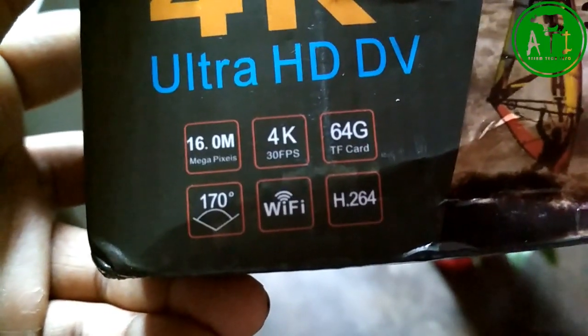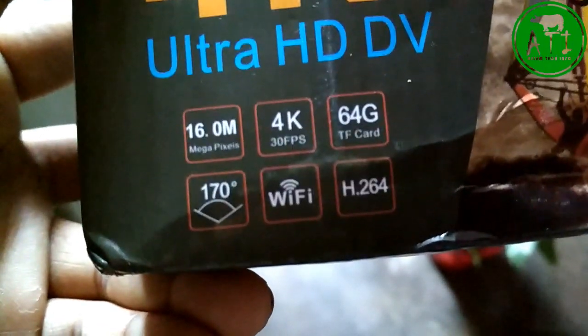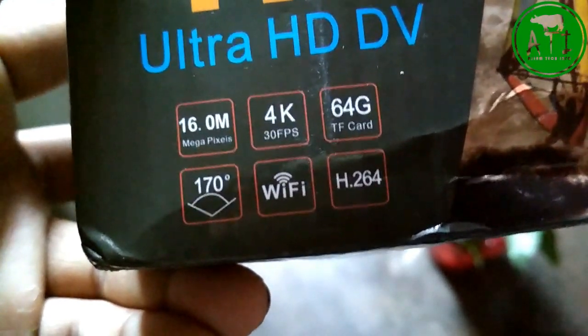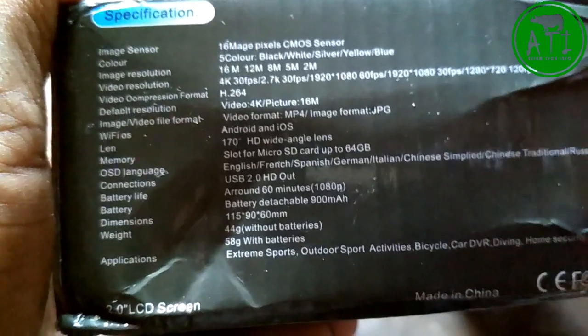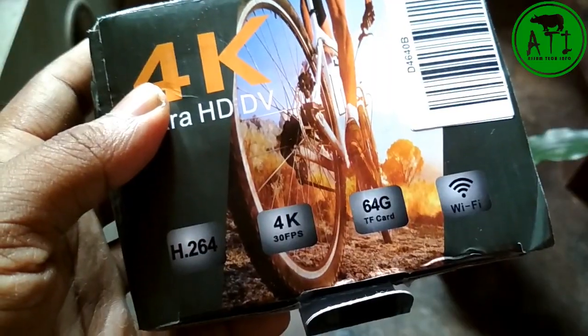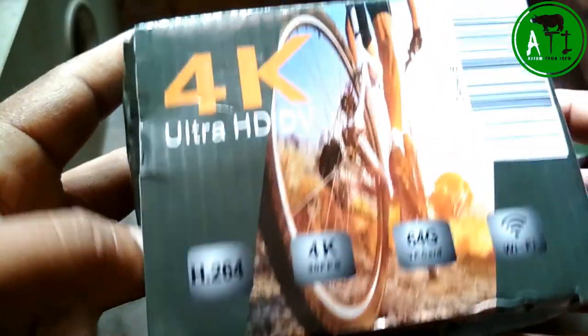I'm going to talk about the external memory. I'm going to talk about the video recording — the whole video recording of the camera. That's the stuff you need to talk about the video recording. This is cool.